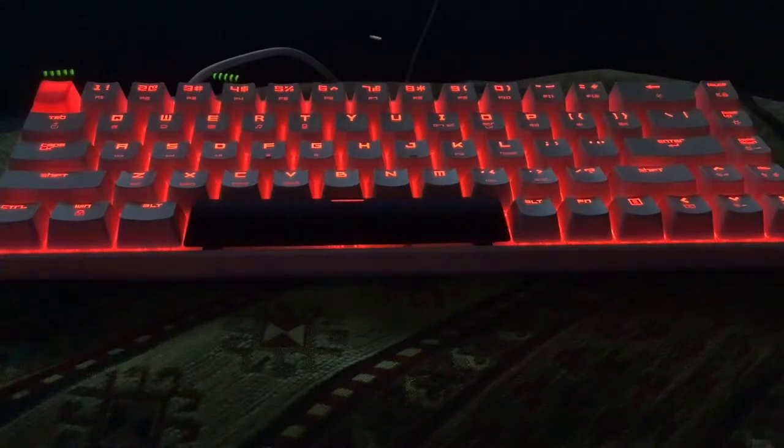Today I'm going to be explaining how to customize the LUT on a MK-Port keyboard.